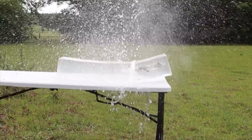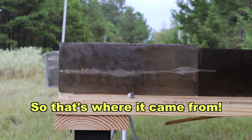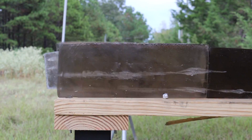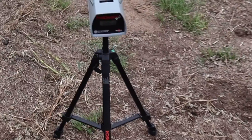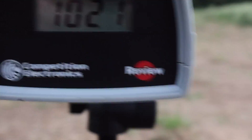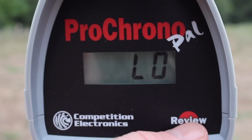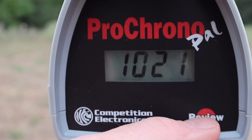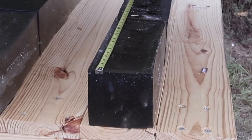The ballistics gel in this video has been sourced from Clear Ballistics — you can find a link in the description. So let's go ahead and shoot it. Let's take a look at the velocities for those Hornady Subsonic 395 grain Sub-X bullets out of the 450 Bushmaster. Our high was 1031, our low was 997 — nice and slow — and our average was 1016.